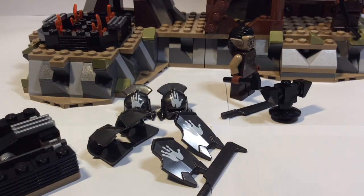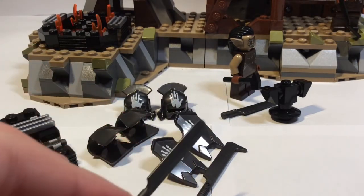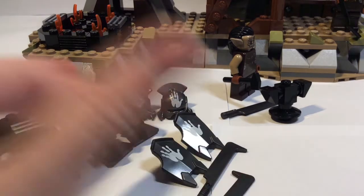Normally in the set you'd get one Uruk-hai sword, but as a spare they include another, so you actually get four swords total — one's still back in the forge.